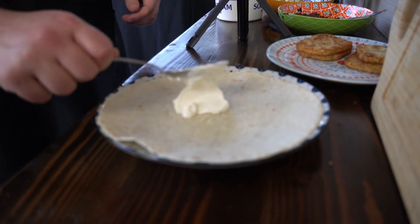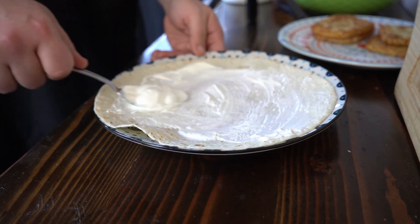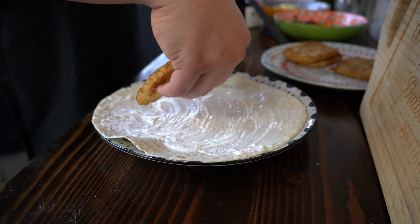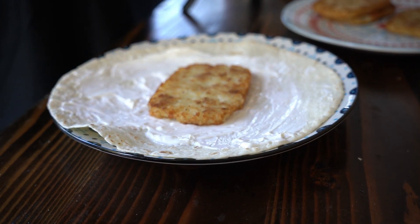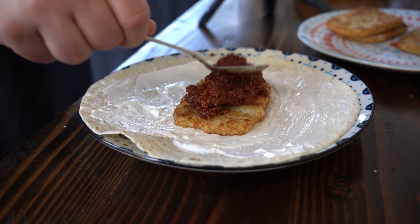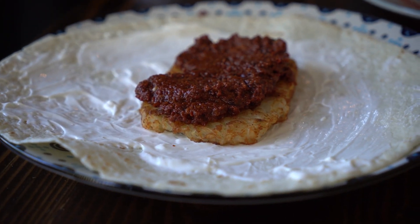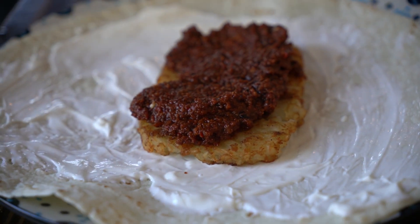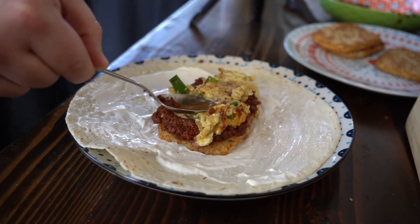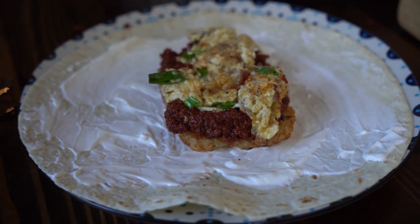Let's assemble our crunch wrap supreme. First, with the supreme, you've got to put the sour cream — that makes it supreme. Get that all over, covered there. Then we're going to take our hash brown for our crunch and put it in the middle. Then we're going to take our chorizo we just cooked and put that right there — that looks good, can't wait to try this. Then we're going to take our eggs and put them in there — five eggs with our cheese and our green onion. There was a little bit of leftover bacon from our last cook, so we had to do that. Now we're going to fold it up and put it back on the griddle to get those nice toasty golden browns.